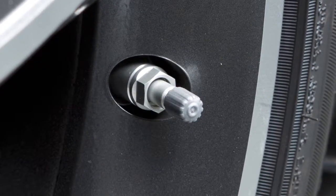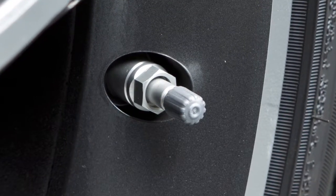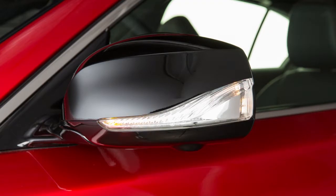Add air to the tire and after a few seconds, the hazard indicators will start flashing. If the hazard indicators do not flash within approximately 15 seconds after starting to inflate the tire, it indicates that the tire inflation indicator is not operating.